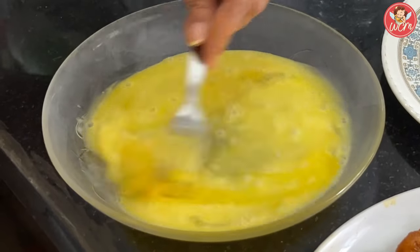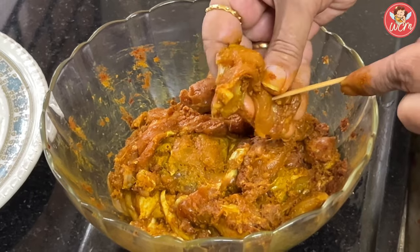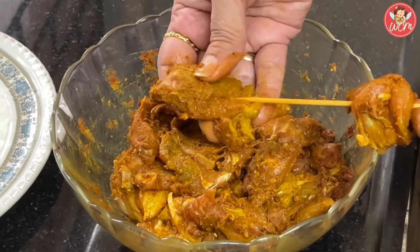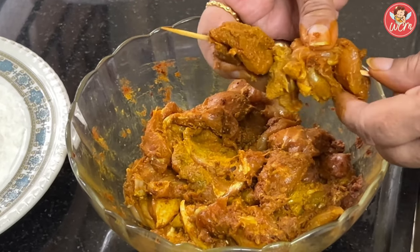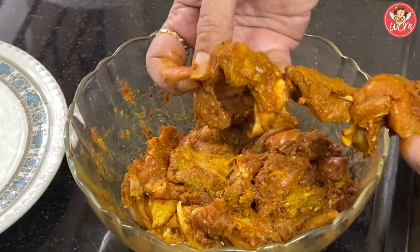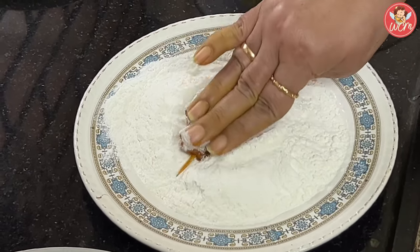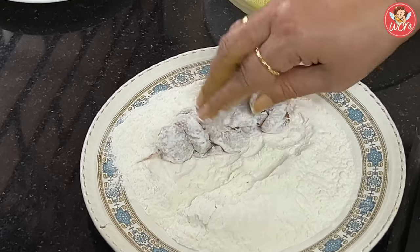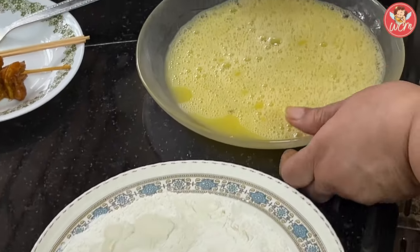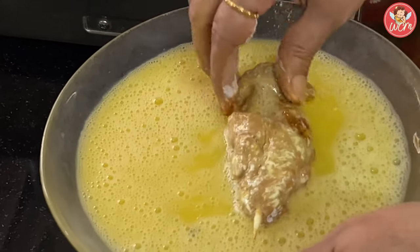Once you have mixed the eggs well, we will now put the chicken on the wooden sticks — that is the skewers. I am going to put around 3 pieces of chicken on each skewer. Very gently put them, and you can put it like a double stitch so that they remain nicely on the skewer. Do this for all the chicken. Once you have finished putting the chicken on the wooden sticks, we will coat them with some maida. When coating with maida, just flatten the chicken with your hands so that it is easier to cook it in the pan. Shake off the excess maida, then dip it in the egg which we had beaten nicely. See that each and every part of the chicken is coated well with the egg.